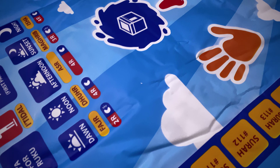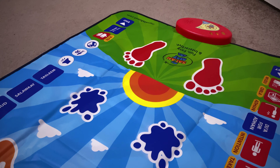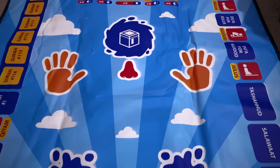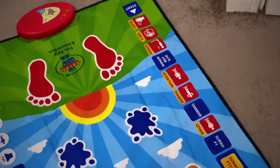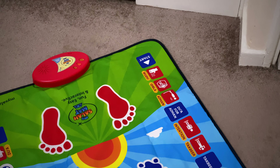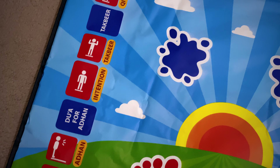InshaAllah, this will help them to learn about Salah and enjoy praying Salah and get closer to Allah subhanahu wa ta'ala. MashaAllah, I'm just amazed how beautiful this looks and how it's been crafted. Please do note, it does require AA batteries — you need three of them. And once that is plugged in, you're good to go. It is an interactive mat; as soon as your child places their feet onto the mat, then they can start praying inshaAllah.